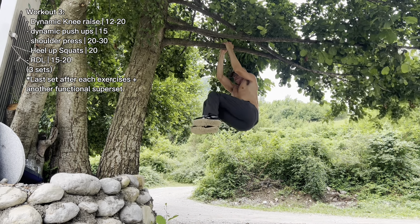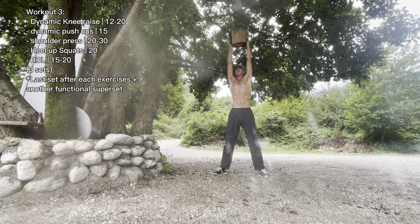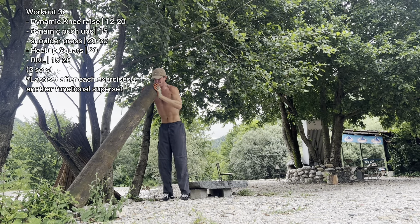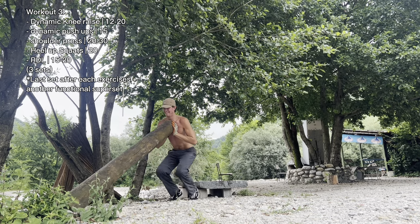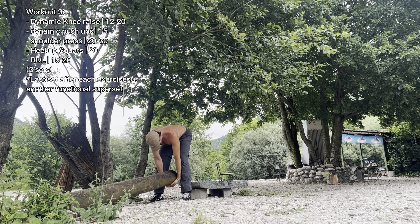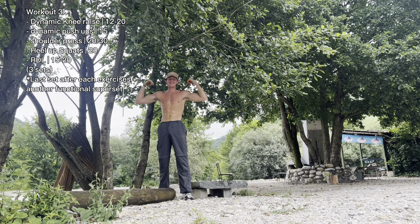The last set after each exercise was the best — just for functionality, extra burn, extra gains. This is why we train. We train for functionality, we train for the health of the body, and aesthetics comes with all of that. Aesthetics isn't at the top of my priorities, but if you train like this — if you train full stop — you will see aesthetics. For me, functionality and health is so important, and aesthetics comes with that. Really enjoyed this workout, and that was the full week of training. Full body three times a week, focused on calisthenics with a bit of creativity. No gym needed — I'm absolutely loving it.